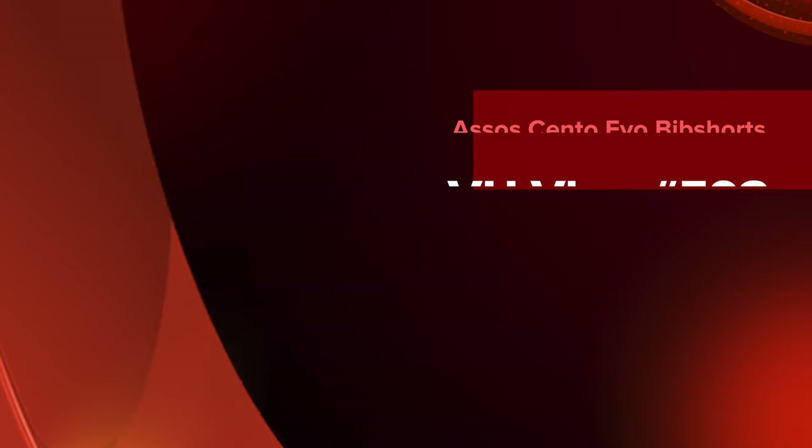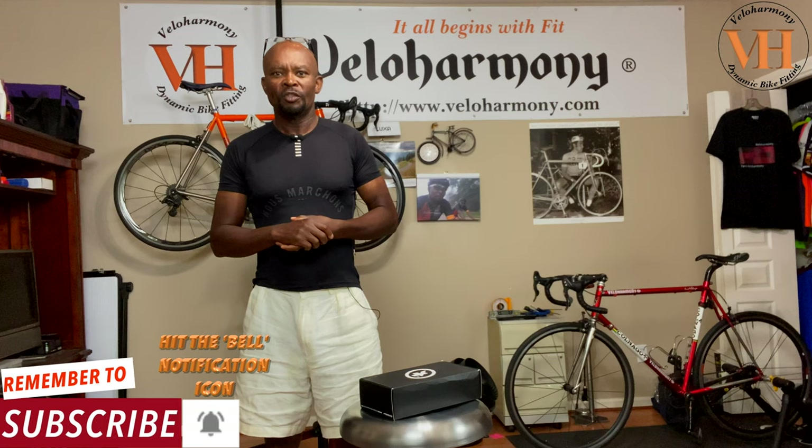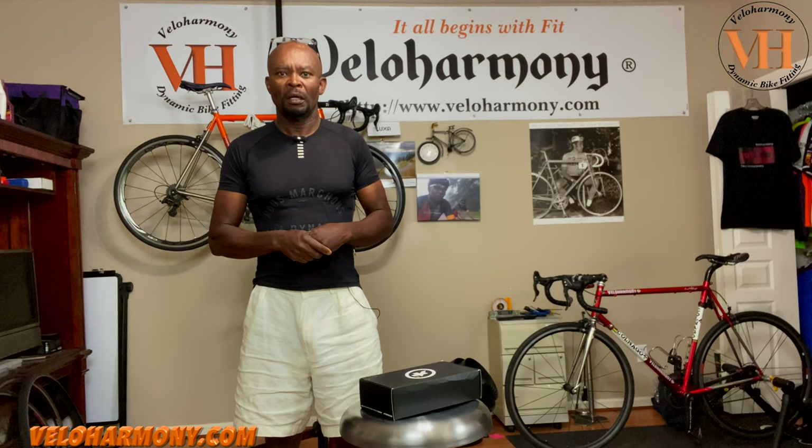Today we review the Assos T-Cento EVO. Hello legends and super legends, welcome to Vila Harmony. In today's video we take a look at Assos's newest bib shorts, the T-Cento EVO. We received a copy at the channel this week and I want you to join me in the unboxing and the follow-up review.